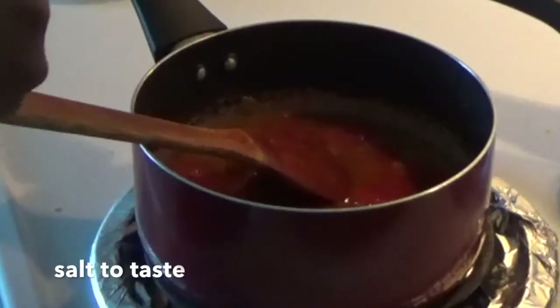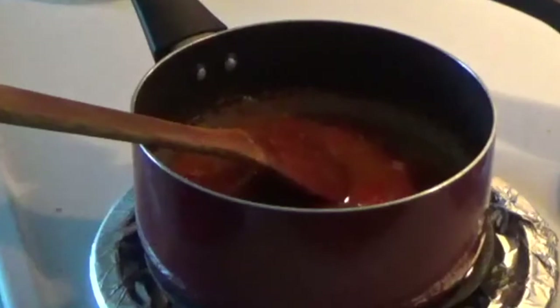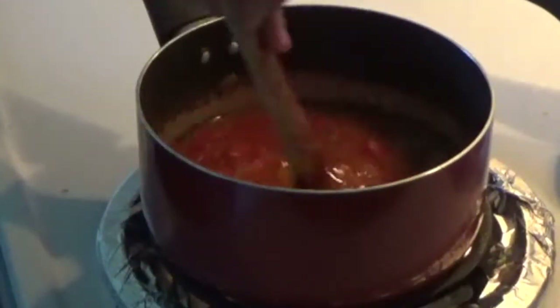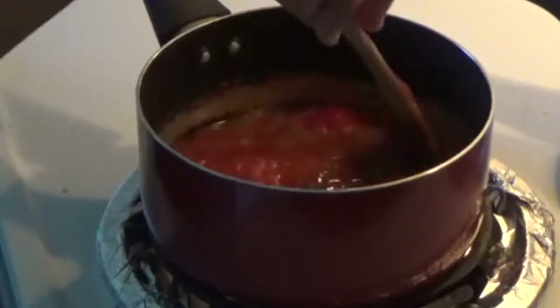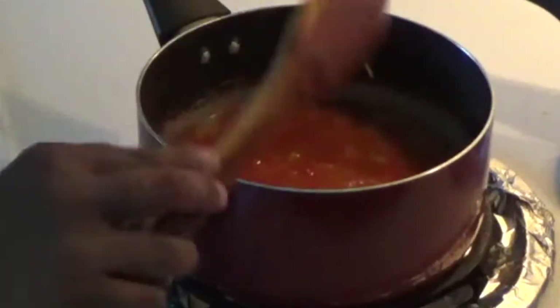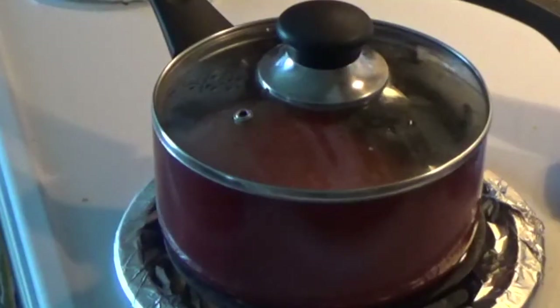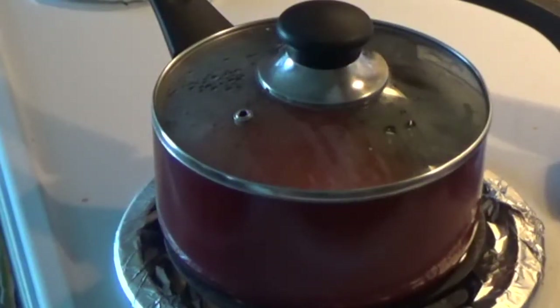I want to put chilli powder — around 1.5 tbsp of chilli powder. I want to put salt in the bowl.